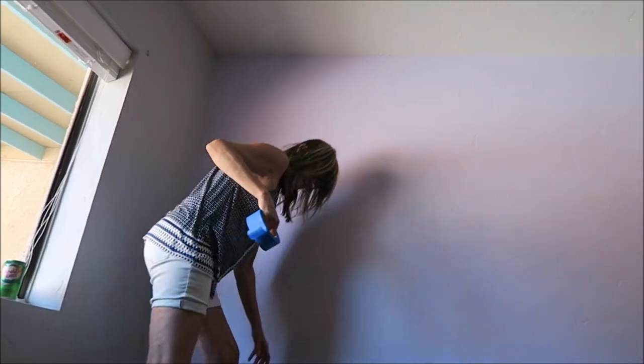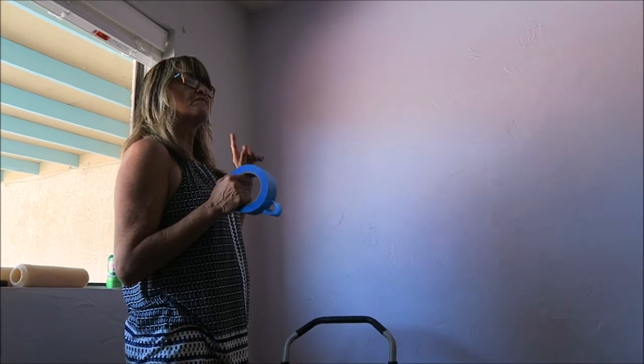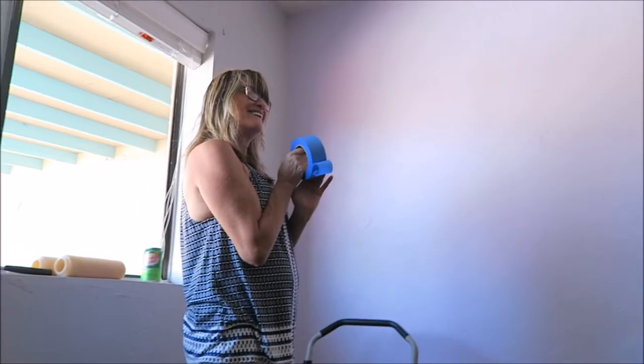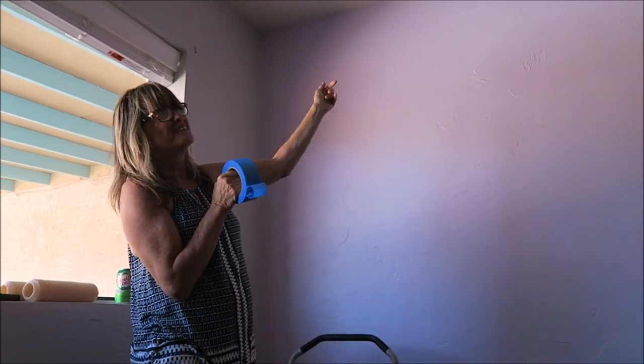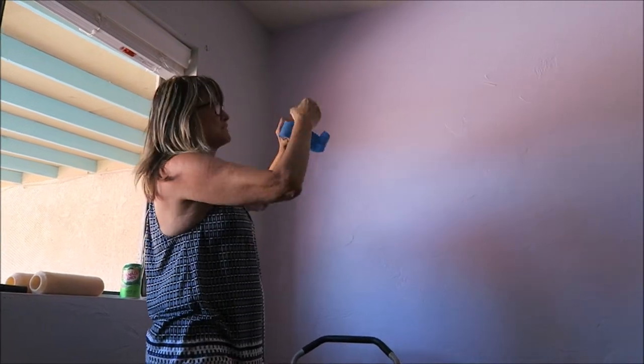Chris, if you were going to do this, which side would you start on? Which side am I starting on? She wants to do it the opposite of you because she's a lefty. I guess I'll just start on this side and work to the other side — would that be natural for you to tape and go that way?